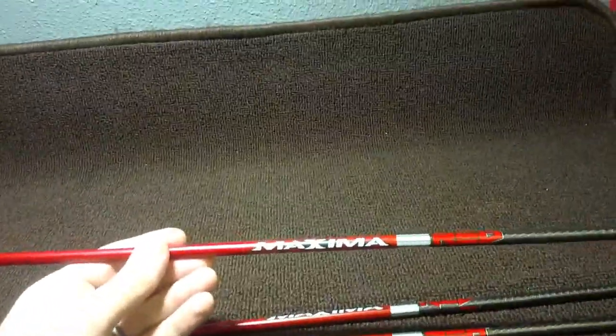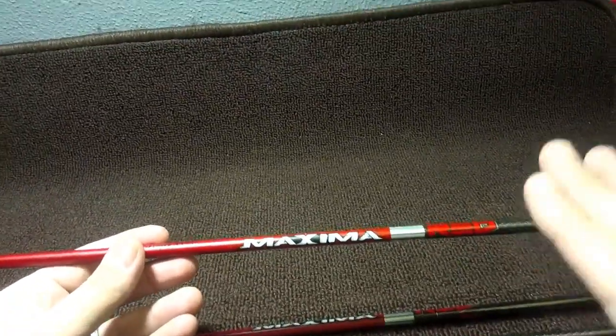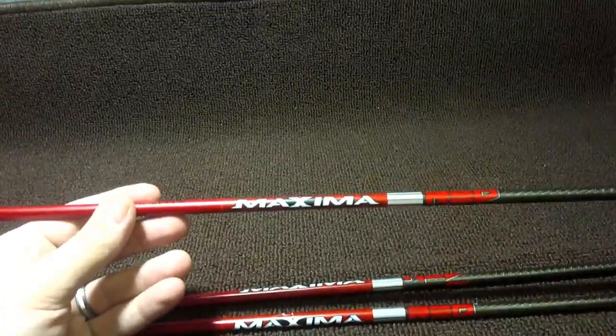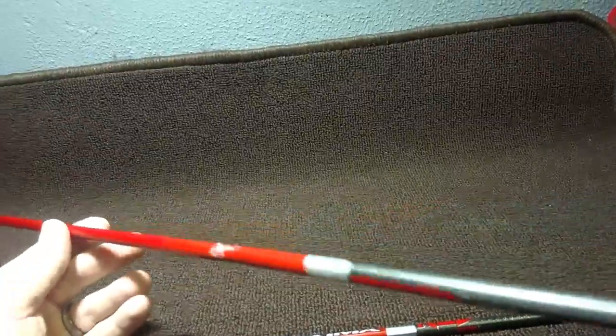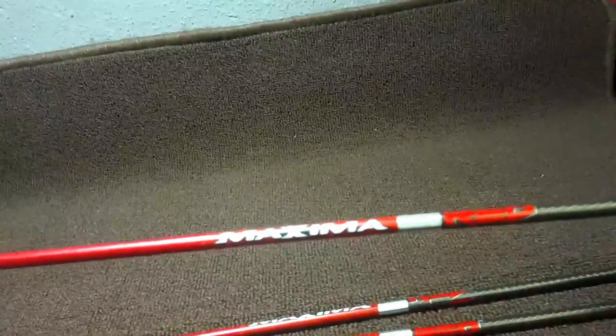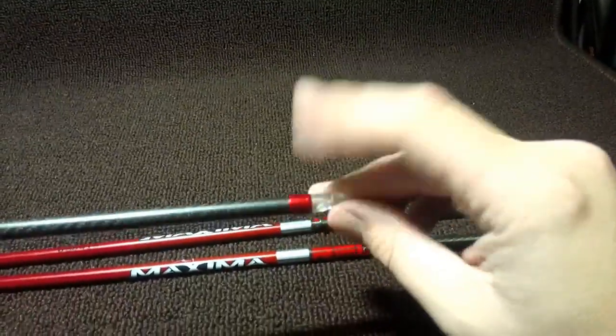Whether or not that's right for you — that's the tricky part. That's not something everybody needs, and there's a lot of other stuff Carbon Express talks about with these arrows. I'll include a link in the description — check out their website. That's the most important stuff, and the rest you can definitely look over. It can be confusing, but that way you can get your eyes on it and read over it.